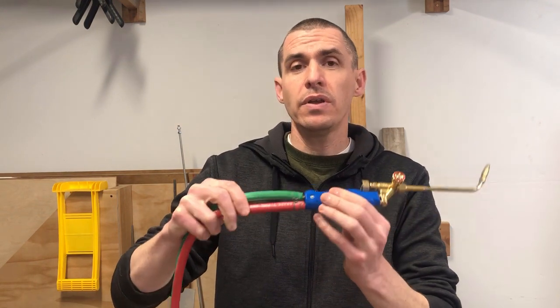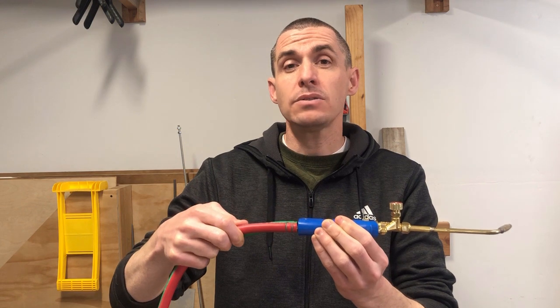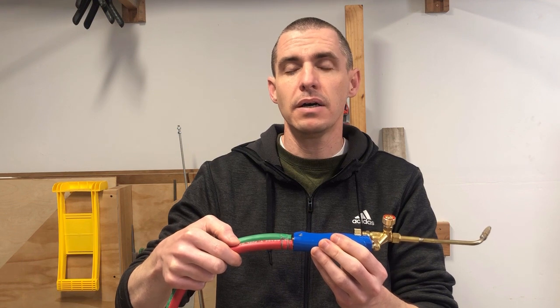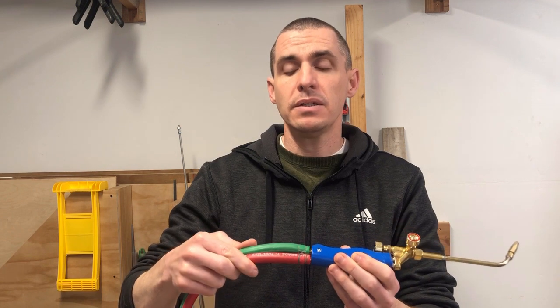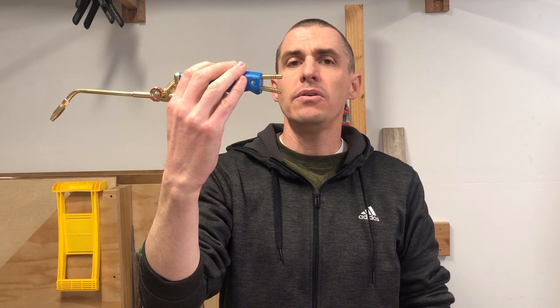A couple things about switching over to oxypropane: you need to make sure that you get Type T hoses, because propane gas will eat into Type M hoses. Type M hoses are the kind you most commonly find with oxyacetylene setups. You don't want to use those hoses when switching over to oxypropane — the propane will eat through the Type M fuel lines.